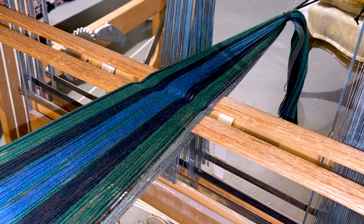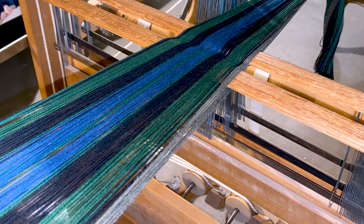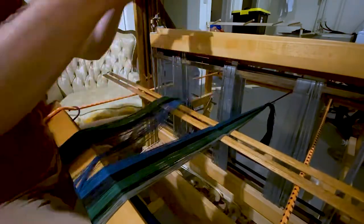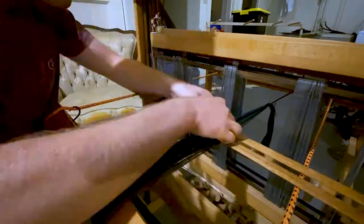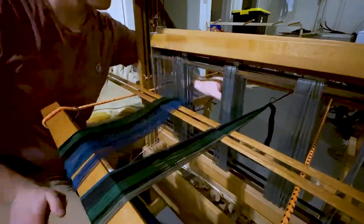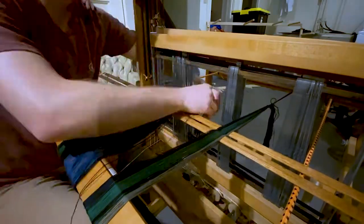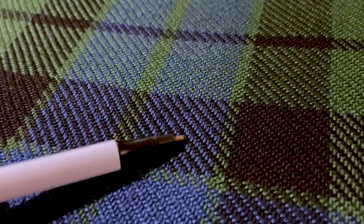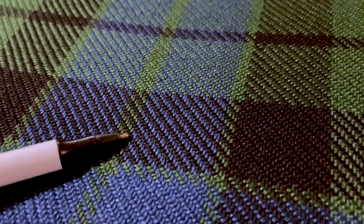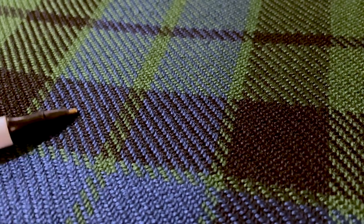Once you've created the warp of the fabric, you need to wrap it around the loom. Once you've wrapped it around the loom, you take each individual thread and pass it through the heddles in such a way that it creates a two-by-two twill, which is how you see the diagonal lines in modern-day tartans. You can trace a diagonal line running all the way across the tartan.